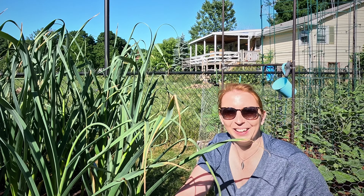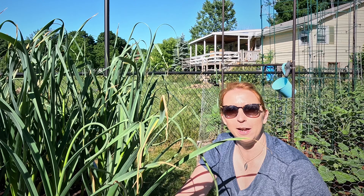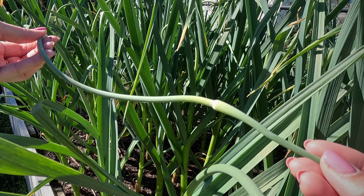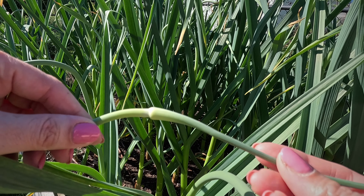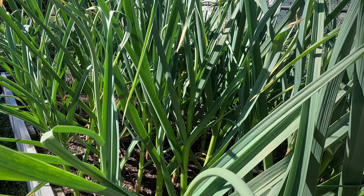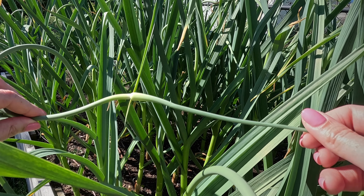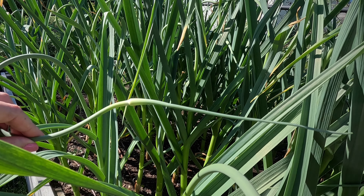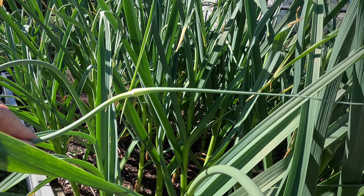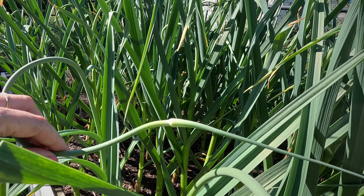The cool thing with hardneck garlic is you get a step already before you harvest the garlic, which is a scape you can use in the kitchen as well. So what is the scape actually? It is the bloom stalk. You can see here on the top — this is where it would develop a bloom eventually if you let it grow. But we don't want to let it grow, because whenever a plant produces a bloom and the bloom goes to seed, that takes up a lot of energy. We want to make sure the garlic is producing really nice bulbs, so we cut those garlic scapes off.